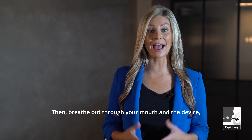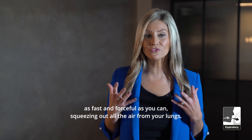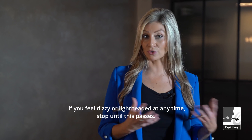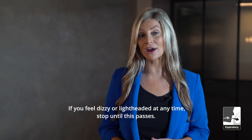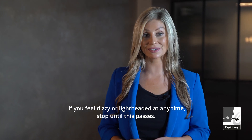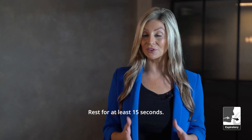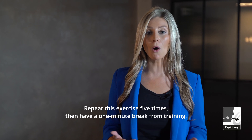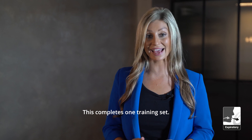Then breathe out through your mouth and the device as fast and forceful as you can, squeezing out all the air from your lungs. If you feel dizzy or lightheaded at any time, stop until this passes. Rest for at least 15 seconds. Repeat this exercise five times, then have a one-minute break from training. This completes one training set.